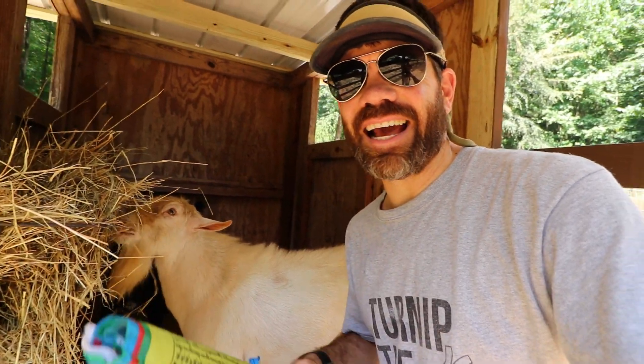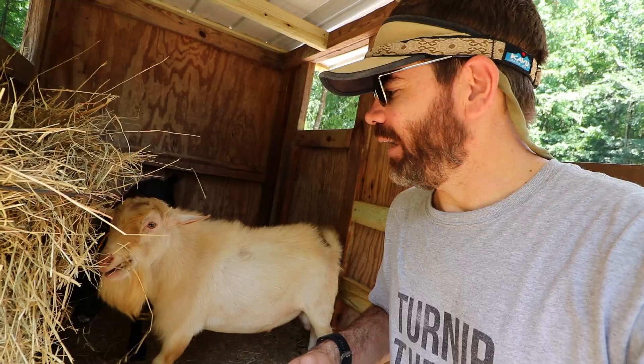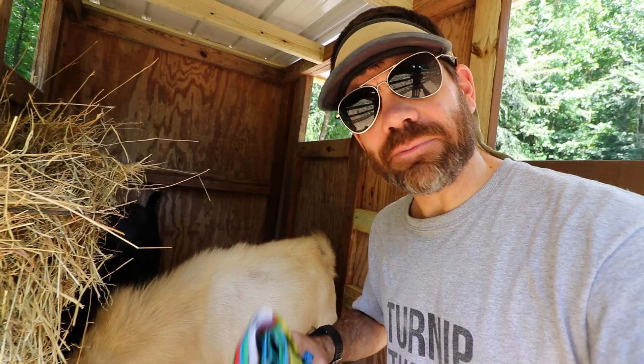What's up guys, Jason here, and your boy Tip is right around there pigging out on some hay. It is Tuesday, so you know what that means — Tip's farming Tip Tuesday, and Tip's gonna drop some knowledge today.